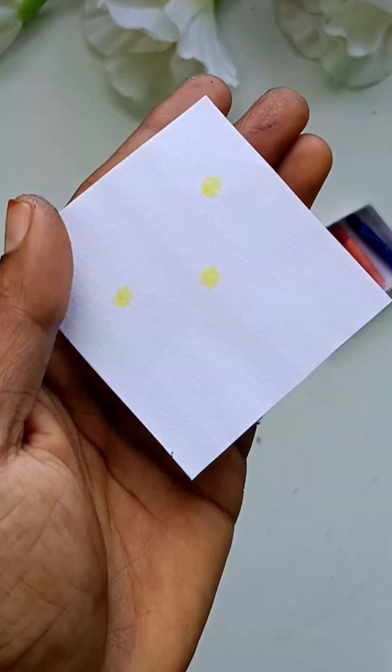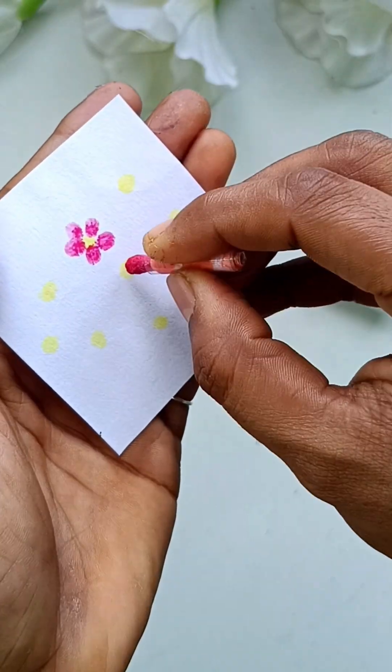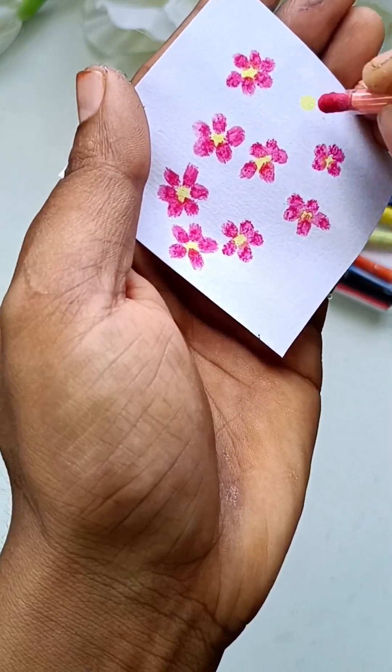It looks compact. You have to paint it so that you can paint it. You can use a keychain too. It is cute too. You can paint it with the cut-out — look at your light and paint.